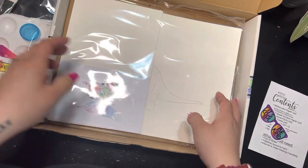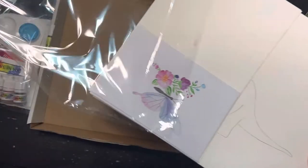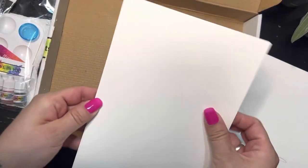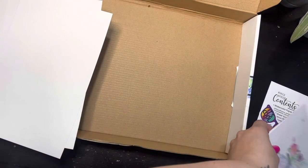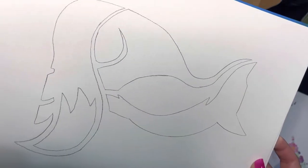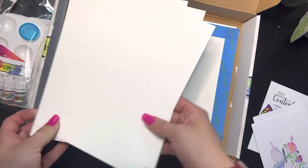I'm going to pull out this package and set it to the side. We're going to start with this one on the bottom. It's got all our paper stuff inside. We've got our four scratch paper sheets. We've got our outlines: our dinosaur, our galaxy fox, our floral butterfly, and our taped paper for our tropical sunset. I'll put those back in the box and pull them out when we need them.